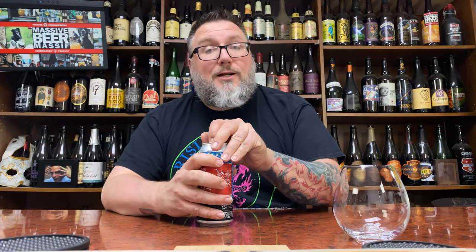I believe this would be a hazy. It doesn't really tell you what kind of beer it is on here. 6.4%, but it does say on the back: what do you get when you take No Hope for the Kids, switch up the dry hop and donate proceeds to charity. So they're talking about a dry hop — I assume this is a dry hop hazy. We're going to dive into it.